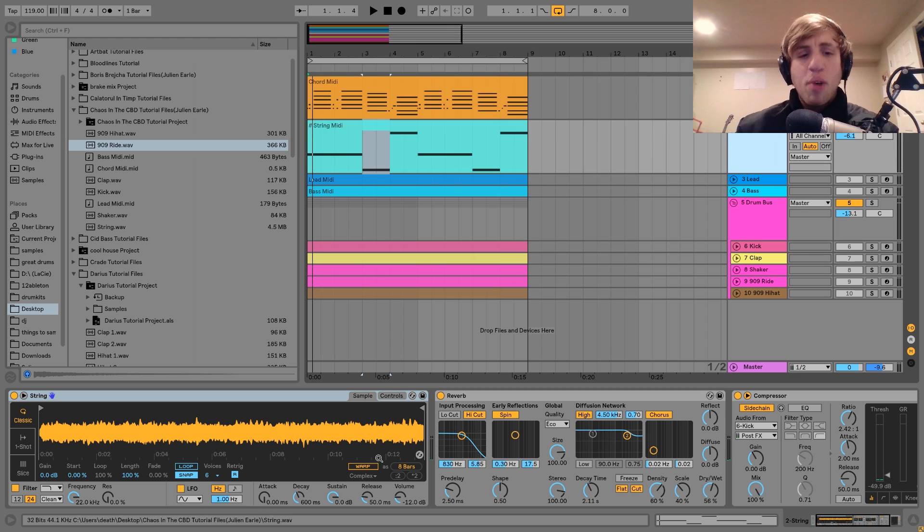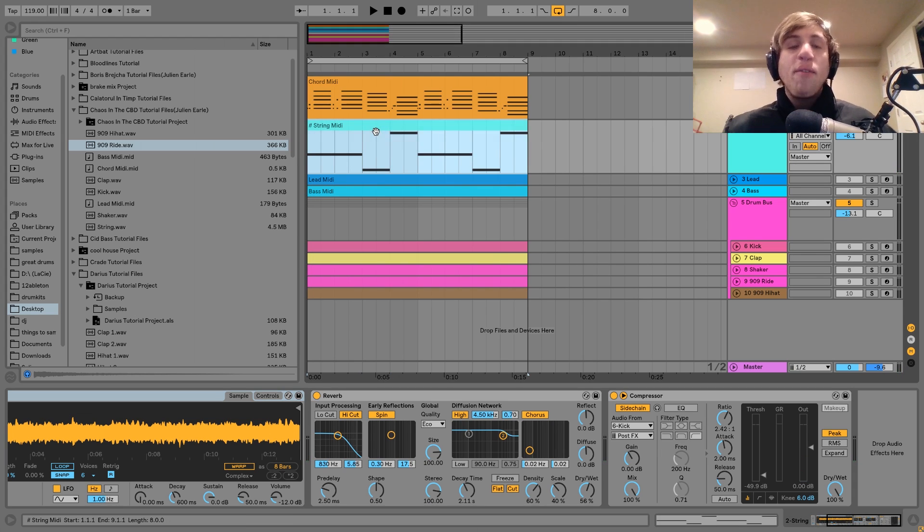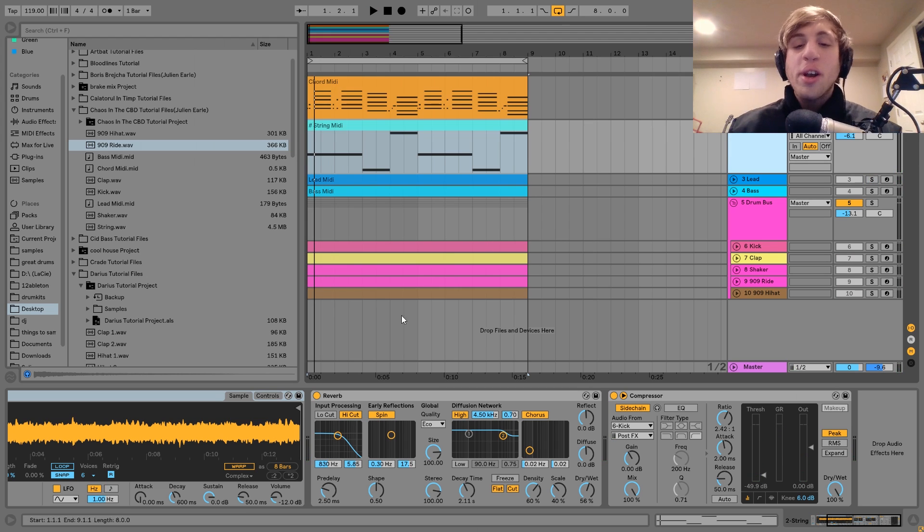The way I made this was by taking a string sample and putting it into Simpler — pretty simple stuff. Then I've got that going into a bit of reverb. The reverb isn't too long — if I stop playing, it goes away pretty quickly. Between this lead and the Rhodes there's already a lot of delay and reverb going on, so I didn't want to go too crazy. I'm keeping a shorter decay time but getting the dry-wet up high enough to hear it without getting in the way. After that I just have a compressor sidechaining to the kick.